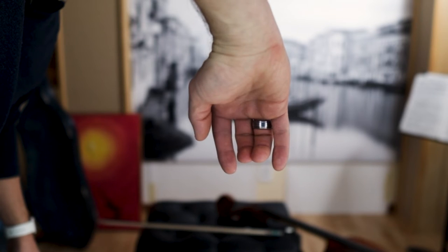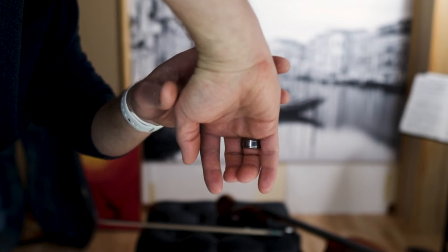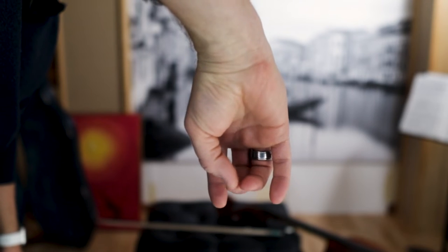If your thumb naturally wants to be somewhere else on the bow or to one side of the hand or the other, that is usually due to bad habits that have formed. When the thumb is pushed to one extreme side or the other of the hand, this creates tension and limits the range of motion and the flexibility of the hand and fingers to move and adapt to different bow techniques.